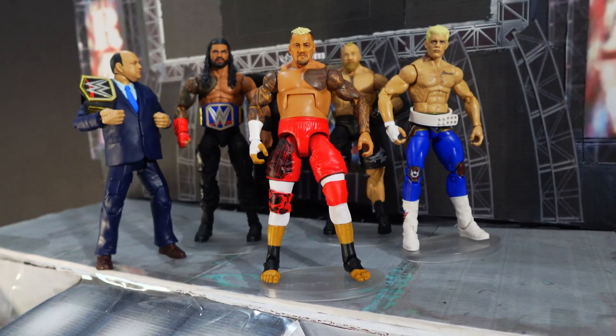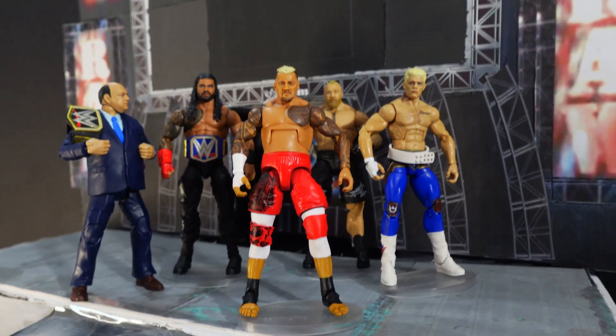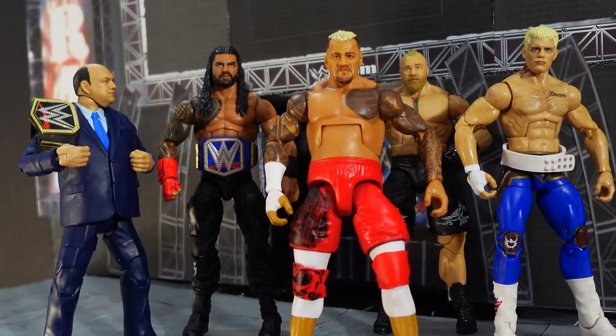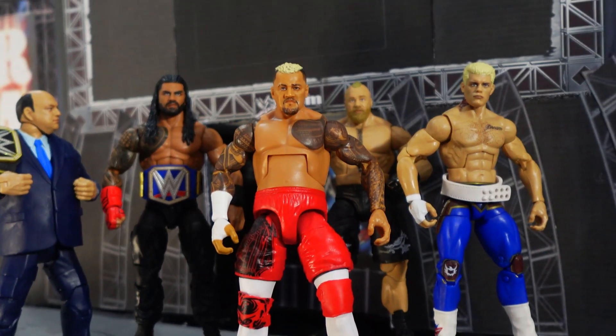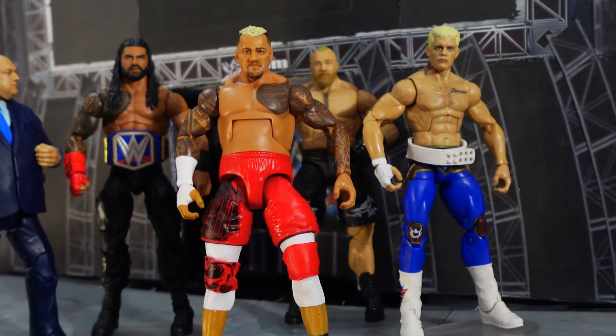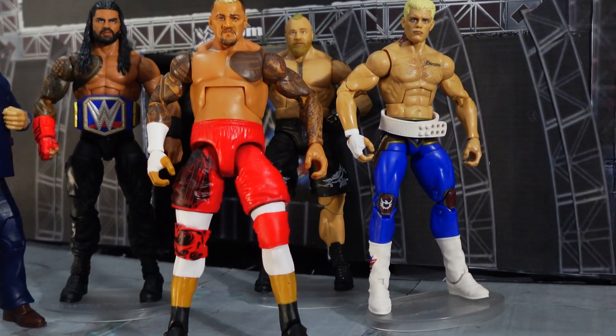Thank you guys so much for watching my unboxing of this Elite 107 Solo Sikoa. Thank you for liking my unboxing videos and subscribing to my channel. Until next time, I'll see you all later — appreciate you, thank you so much.